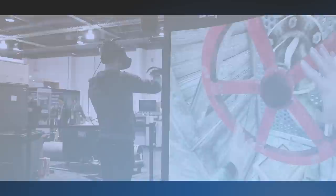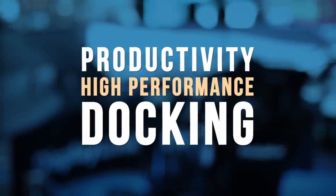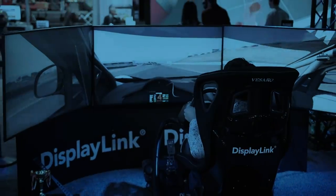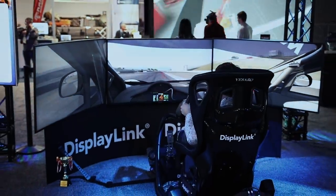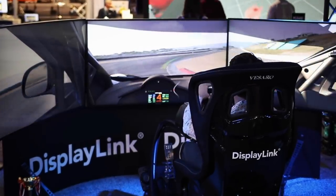Welcome back to another DisplayLink update. Today we're looking at performance capabilities for docking stations in a high-performance docking setup. We bought a top-of-the-line motion racing simulator and showcased this at CES to highlight the capabilities in our latest solutions.